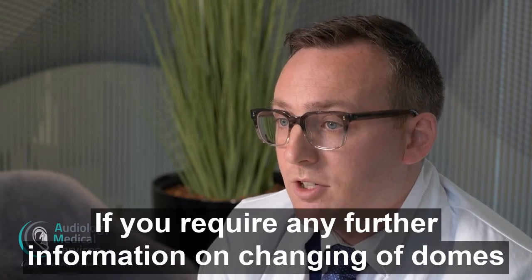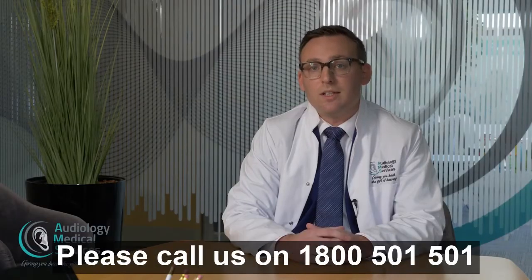If you require any further information on changing of domes, please call us on 1800 501 501.